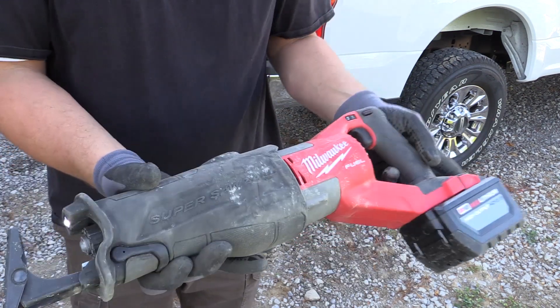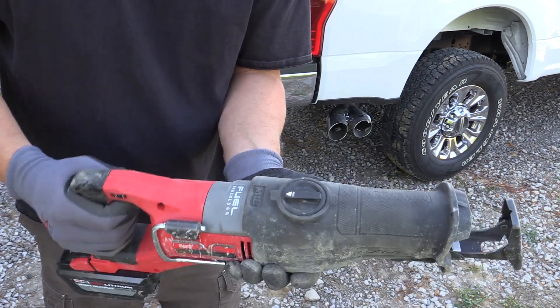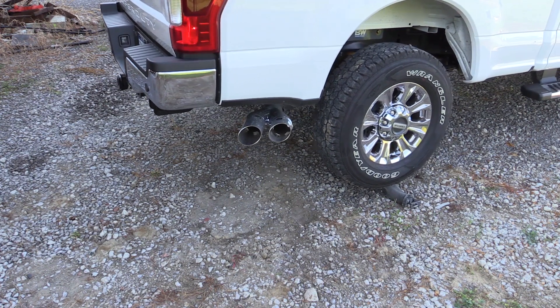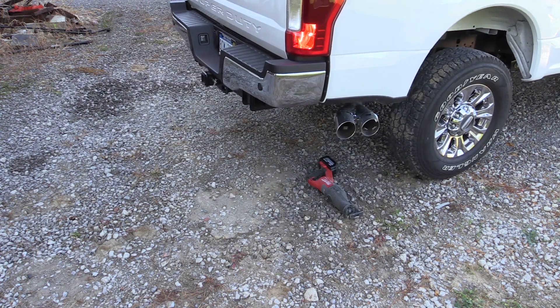Zero issues with anything. No cracking. The only thing that changed the look of this is a foil sticker on the back with the serial number and model number — that's half peeled off. That is the only thing that happened to this tool. Completely still fully usable. Functions exactly as it's supposed to.